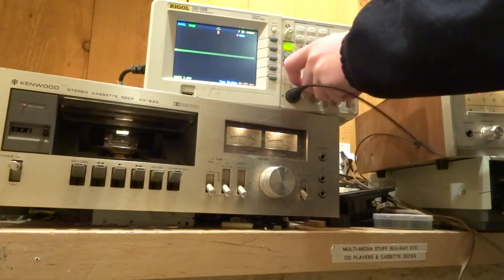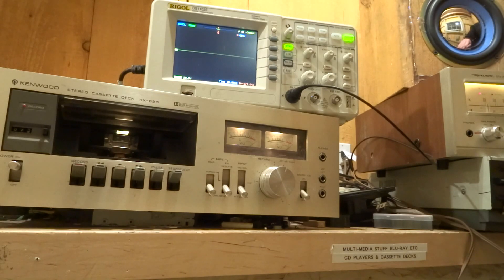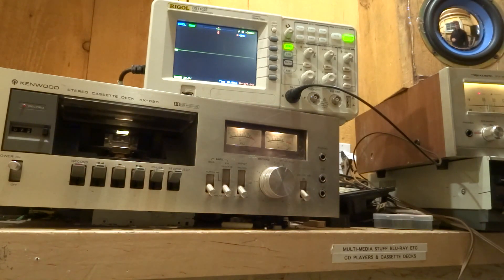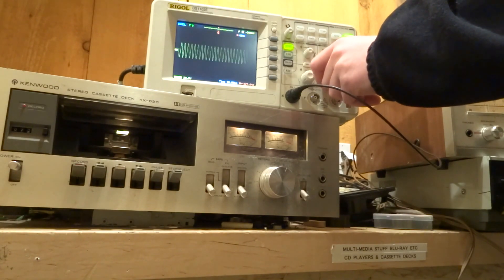Oh — I'm on Speaker A, Speaker B is activated. That was kind of stupid. Wrong speaker. Okay, there it is — there we are.